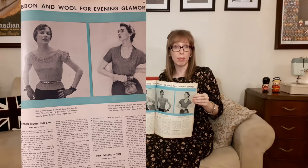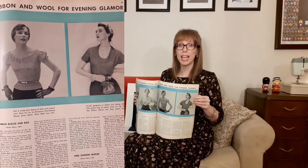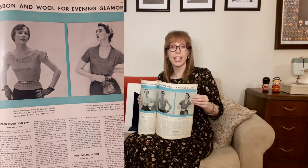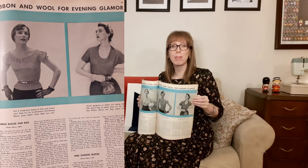On the next page we have ribbon and wool for evening glamour. First there's the pink evening blouse — knit a scoop-neck blouse in dusty pink bouclé yarn. I love the ruffled sleeves, the textured neckline, and how it's styled with a belt and fingerless lace gloves. Beside that there's a ribbon blouse and bag — strictly gorgeous, a ribbon knit blouse with a little pouch bag to match.